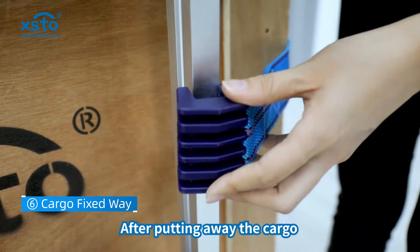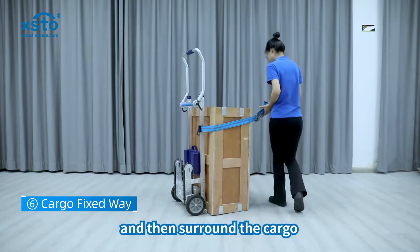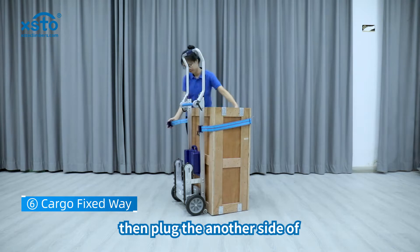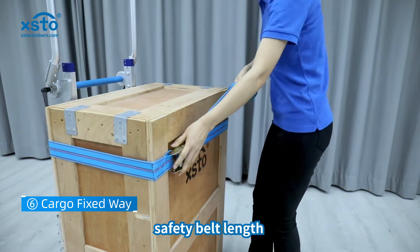After putting away the cargo, fix one side of the safety belt buckle and then surround the cargo. Then plug in the other side of the safety belt buckle. Finally, you should adjust the safety belt length.